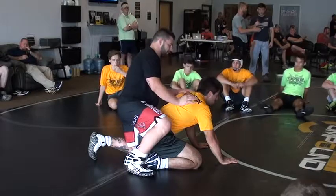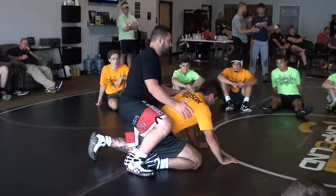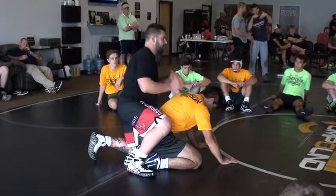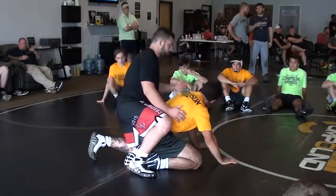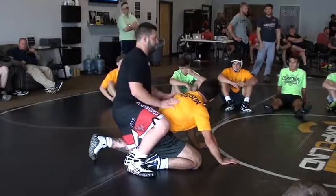Again, on top or on bottom, this guy's going to go for a standup. And as he goes for a standup, it's when I go into my move. Regardless, I'm going to the lock. But coming off the standup, you're going to use momentum against him.